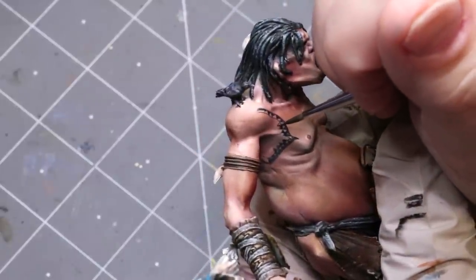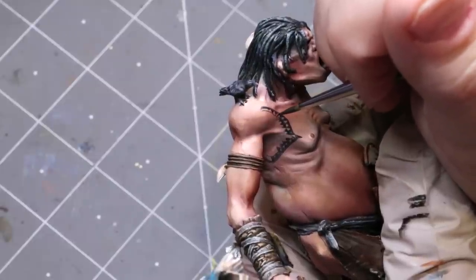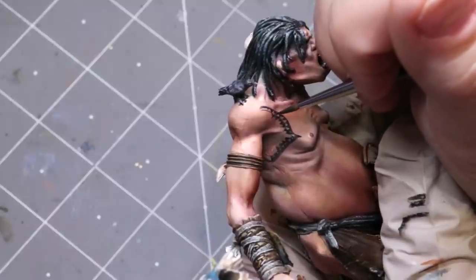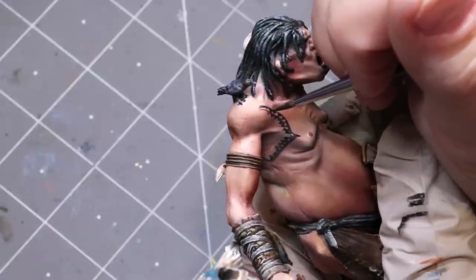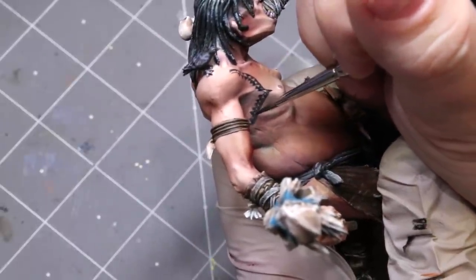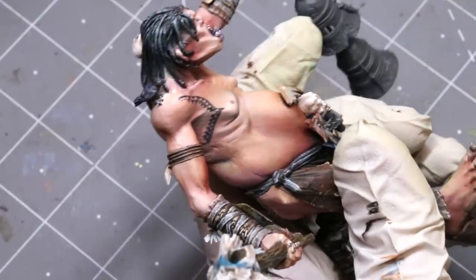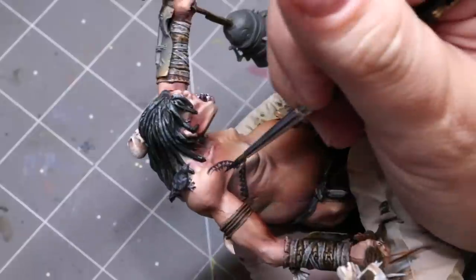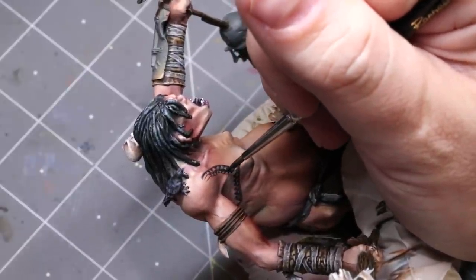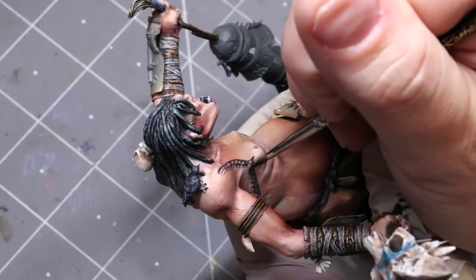The reason I can be this precise with the paint is twofold. First, because I mixed in an ink. Second, because I mixed in flow improver. Ink and flow improver are really essential if you want to do nice, sharp, thin lines. If you filled a pen on your desk with acrylic paint, it wouldn't really flow so well. You want to include ink because it's thin, it flows well, and it's meant for this sort of purpose.